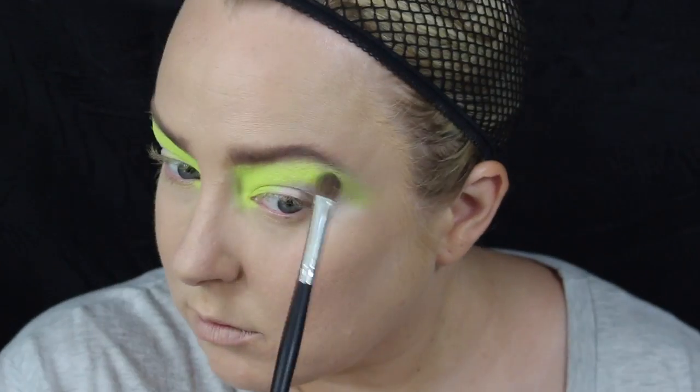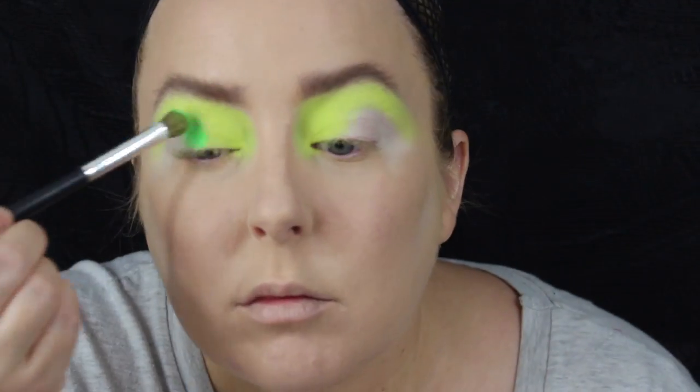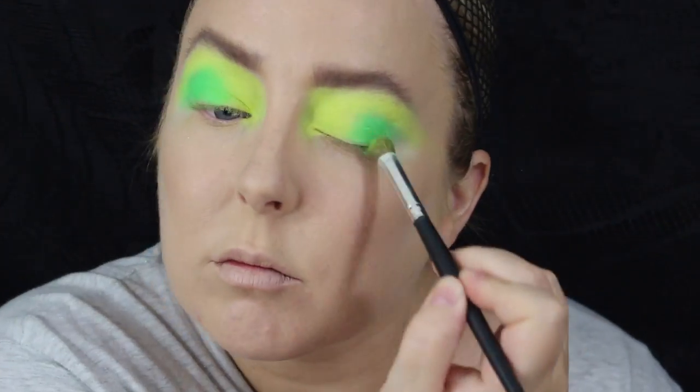If anyone follows Krispy on Instagram or YouTube, you will have seen her gangster clown look — her video for that is absolutely amazing, she's so talented, it's unbelievable. But yeah, I got the inspiration to do this through her gangster clown look.